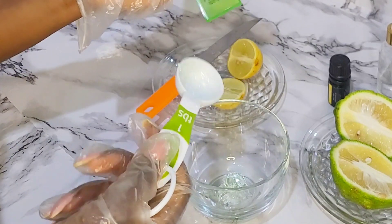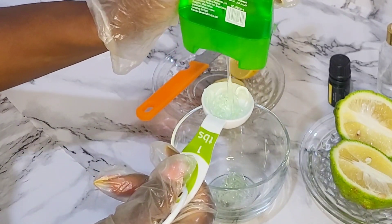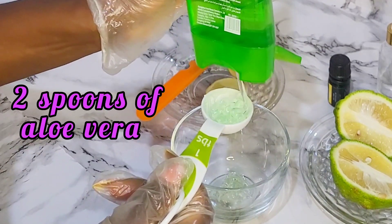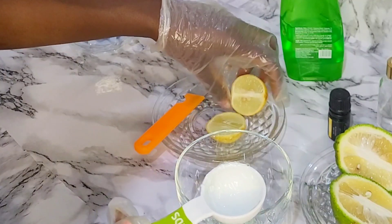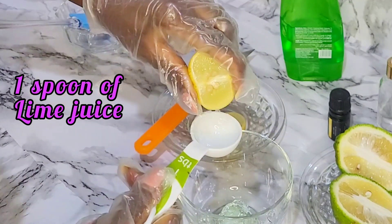The fourth ingredient on our list is lemon essential oil. I am using the lemon essential oil mostly for its fragrance and to increase the potency of our scalp serum. So you can use a fragrance of your choice, or you can definitely skip this step if you do not have it.